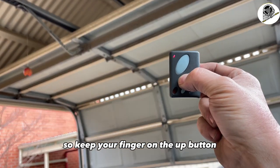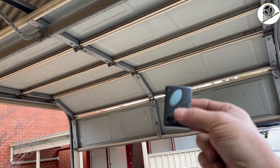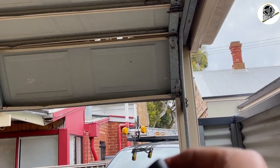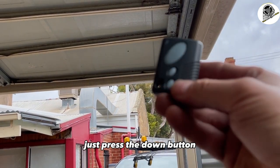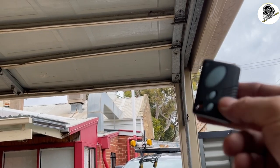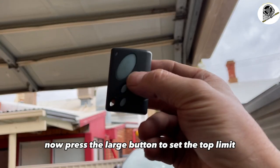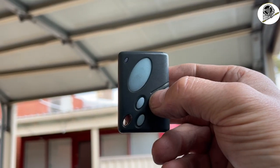Keep your finger on the up button; if you let go the door will stop. Keep going until you reach the top limit. If you go too far, just press the down button to adjust. Once you're just around the opening, press the large button to set the top limit — the motor will beep twice.